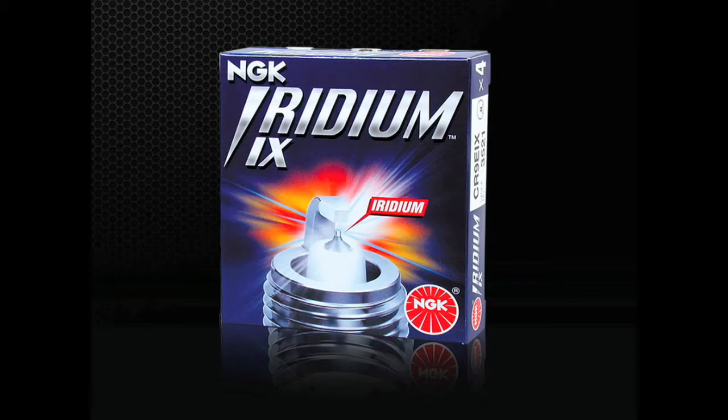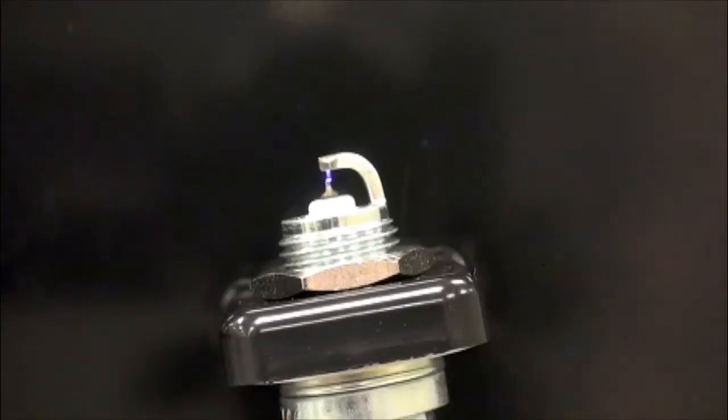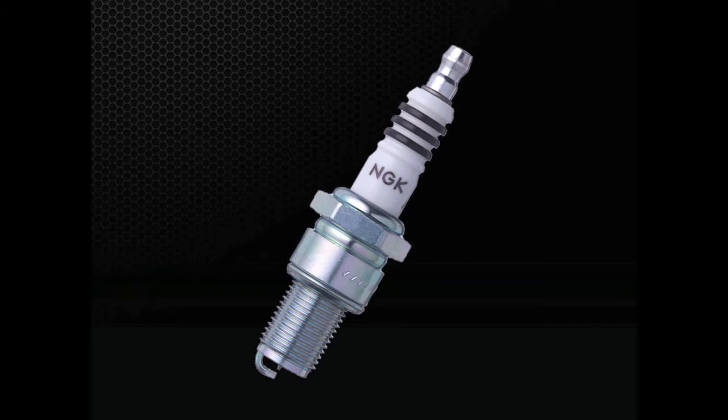Iridium IX spark plugs are an aftermarket option best suited for vehicles originally equipped with nickel alloy or single precious metal spark plugs. Iridium IX plugs feature a special fine wire iridium center electrode and taper cut ground electrode for maximum ignitability and performance. The idea behind fine wire spark plugs is to open up more area for flame expansion by reducing the mass of the center and ground electrodes. As the plug fires to ignite the air and fuel mix, there's more available area for flame expansion, providing quicker starts, improved performance, and better efficiency. Iridium IX plugs are also an excellent option for performance or modified engines due to the wide availability of heat ranges.